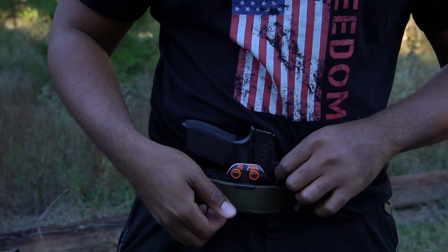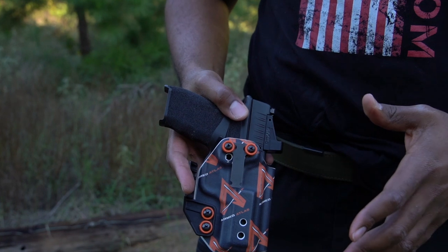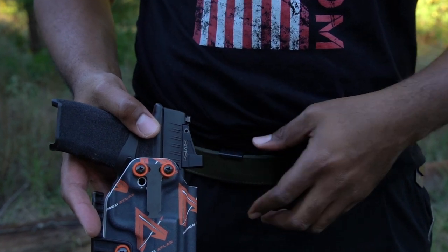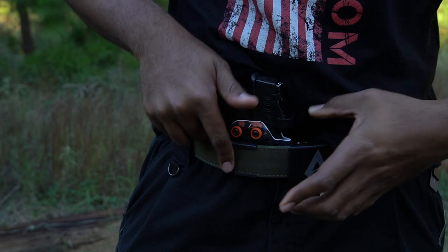I reached out to the NeoMag guys and said, 'Hey, I know you have an Alias system - it's supposed to be like a competitor to the Enigma, which is a holster system - and I want to compare the two.' They said, 'Sure, we'll send it over.' I'm going to show you their Alias system attached to the belt first. It attaches directly to my holster and belt - it's a middleman that lets you detach your holster from your belt easily. You can also attach it to different mounts, like a desk mount, or even a tactical backpack attachment.